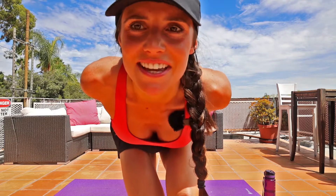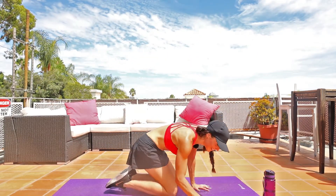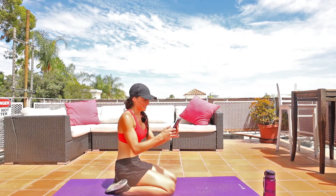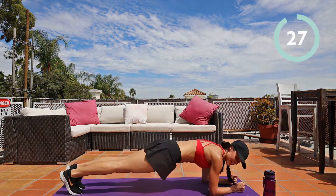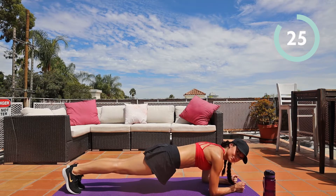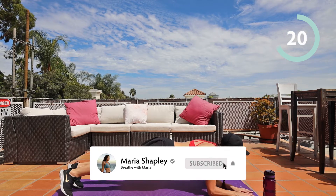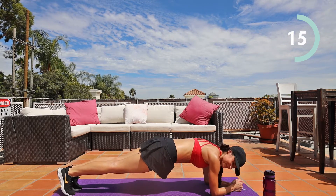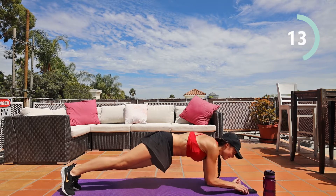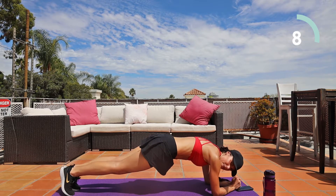You guys are doing good — I'm pretending like I can see you in there, I'm watching you do the workout. Back to the top, go. 30 seconds, hold it. Plank. Ten seconds, and then we're on to hip dips.